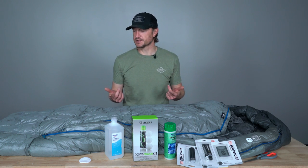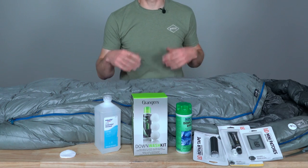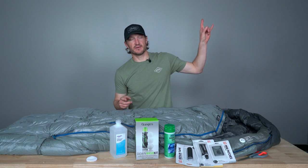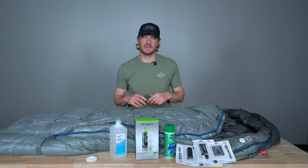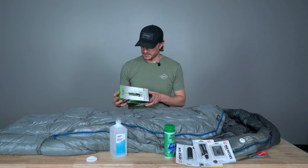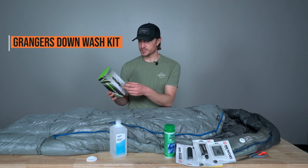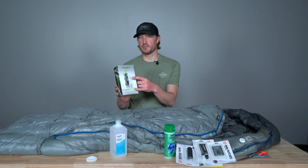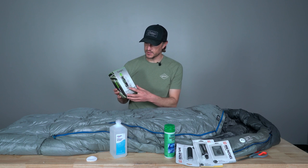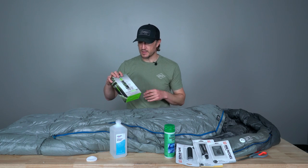We have products in the Go Hunt gear shop specifically designed to wash your down sleeping bag or down clothing. You do not want to use regular detergent — it will actually damage the down clusters. They make specific down wash, and we sell that in the Go Hunt gear shop. If you click the link in the top left above my head you'll get live links to those products. The first one is this Granger's down wash kit. The great thing about it is it comes with the wash and also three rubber balls. All the instructions are on the package itself — it doesn't take much.